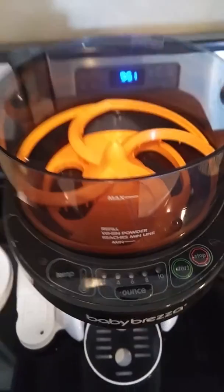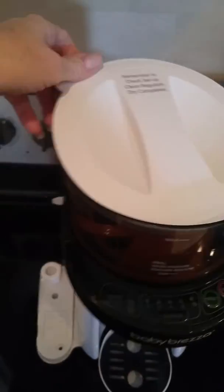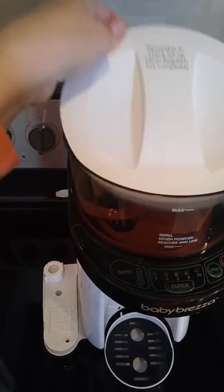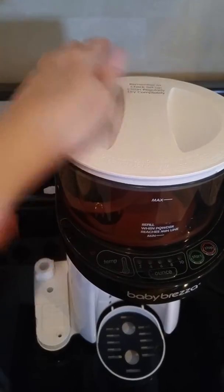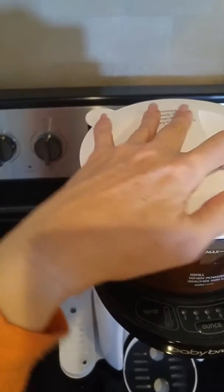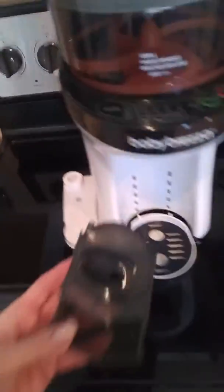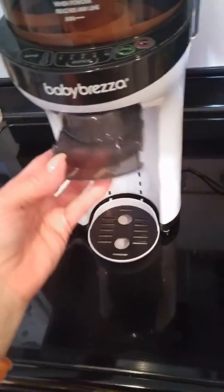Then you put your formula in and put the cover on. This cover has to be on this side, right there. Then you turn it and it clicks in. And then this just slides in under here.